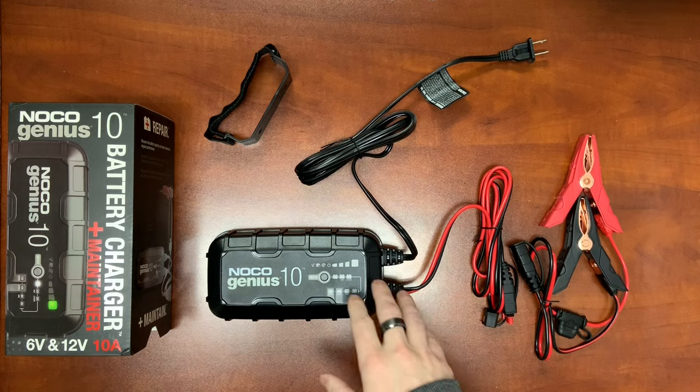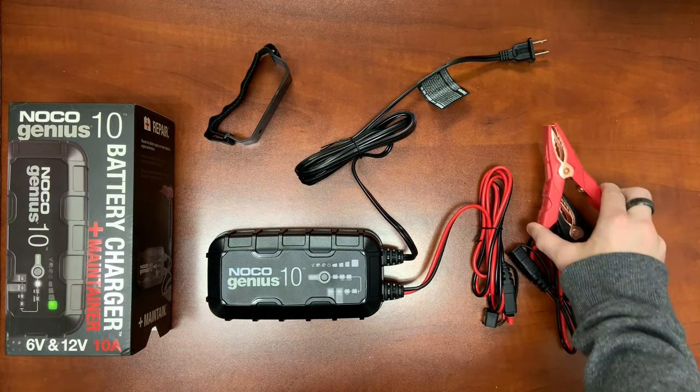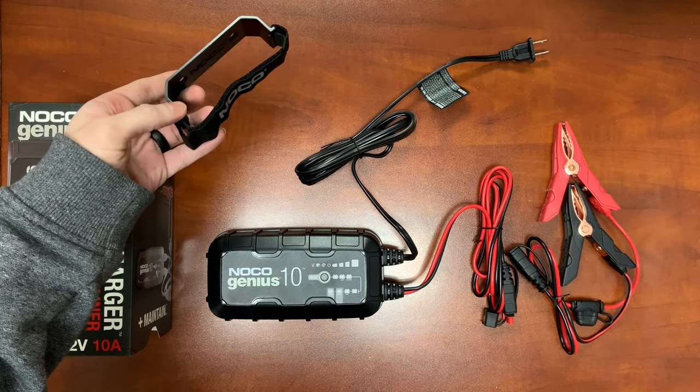So the Genius 10 — this is what comes in the box. They have the newer redesigned battery clamps, which we're big fans of. And they also have a wall mount option for this as well that comes standard in the box.